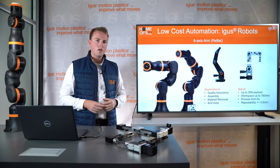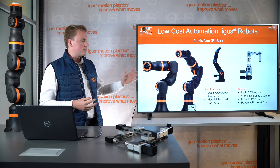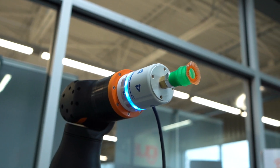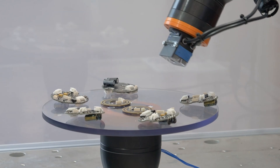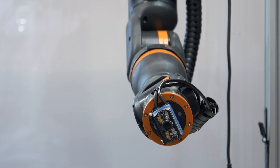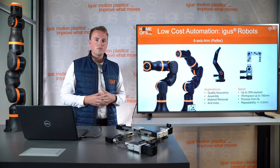First is the robot arm. We have multiple robot arms in the AIGIS portfolio. One is the Rebel, our six-axis collaborative robot arm. It is usually used for quality control, pick and place applications, assembly, and also material removal. This robot has a cobot function and is developed after our industrial series, the RoboLink.